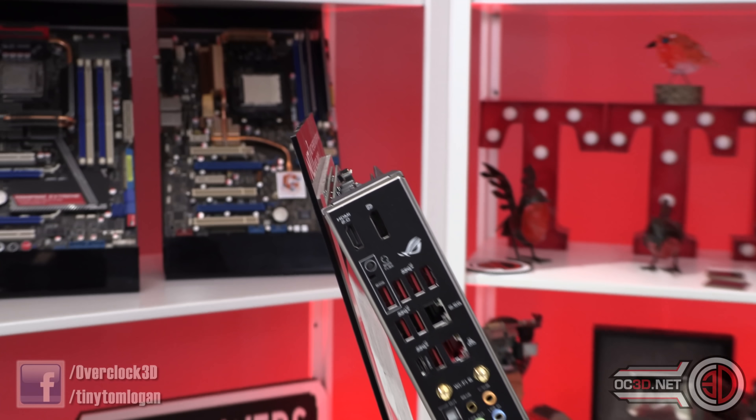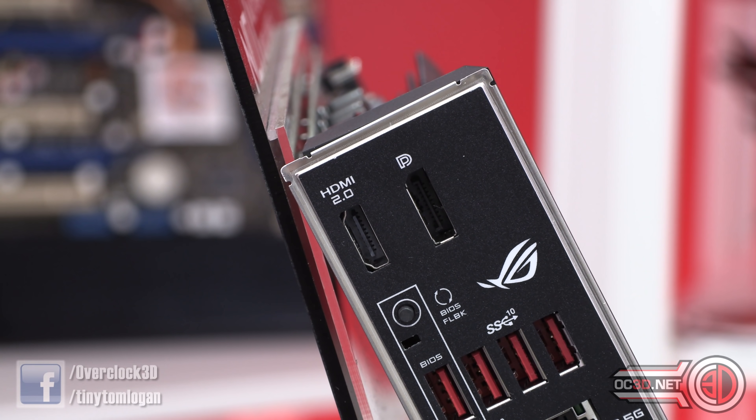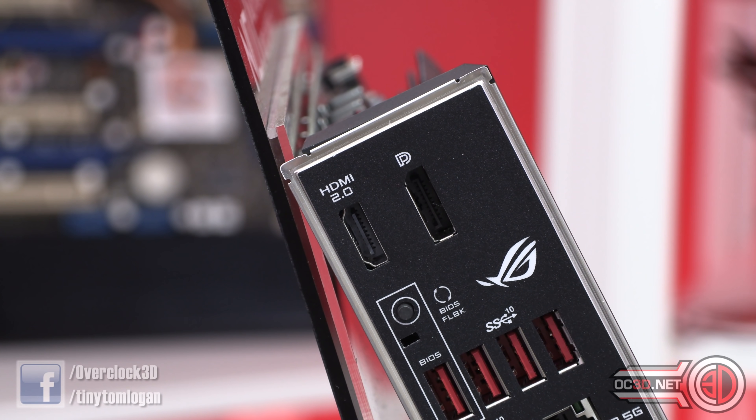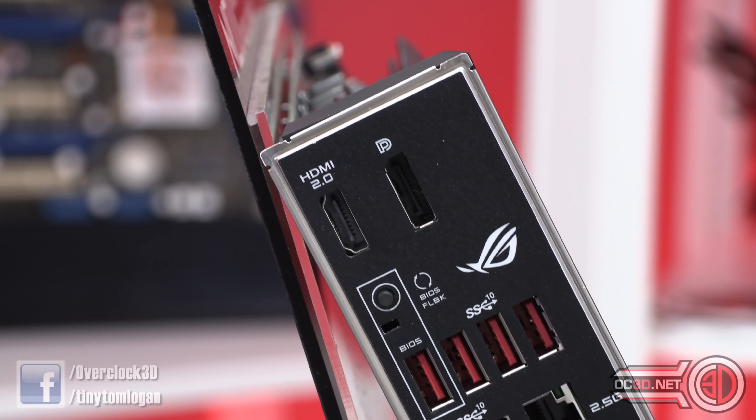Coming around the back, we have HDMI 2 and a DisplayPort at the top, although you will need an APU or a CPU with integrated graphics to get those to work. The 3700X, 3900X, 3600X and above do not have integrated graphics at all, so you would need a dedicated graphics card.